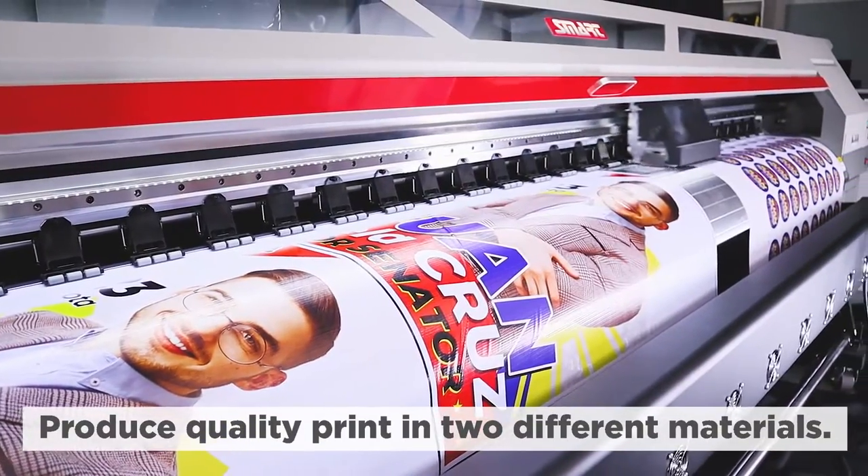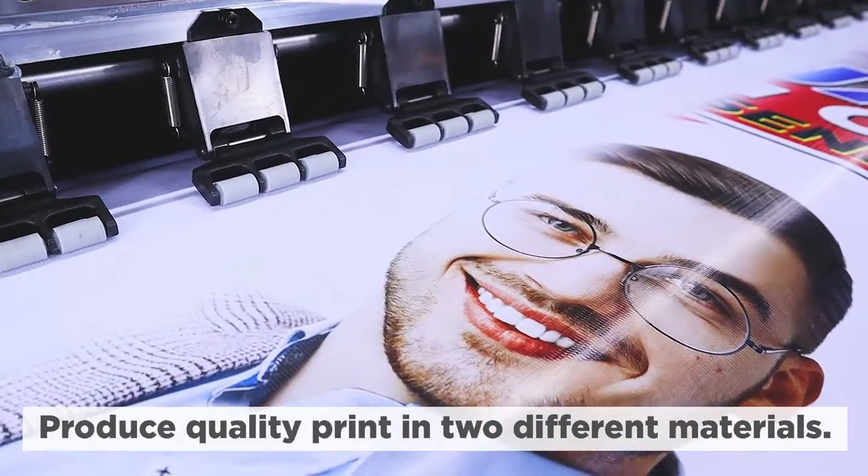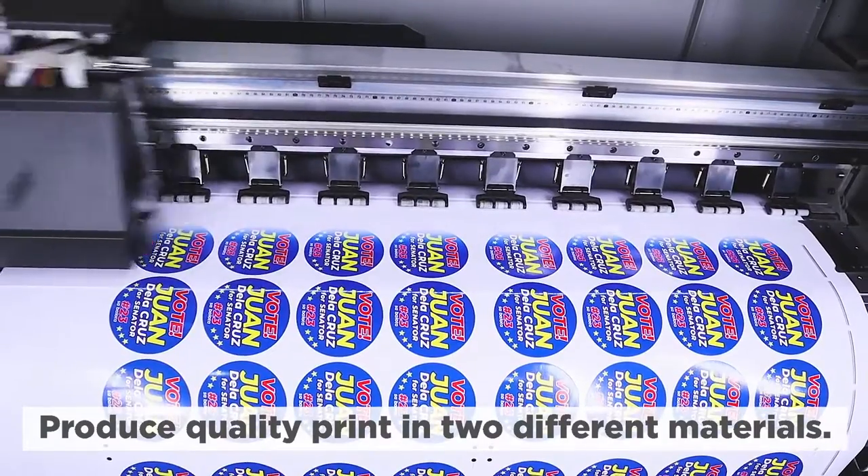It can produce two separate print images of varied quality at the same time, using two different materials like vinyl sticker and tarpaulin.